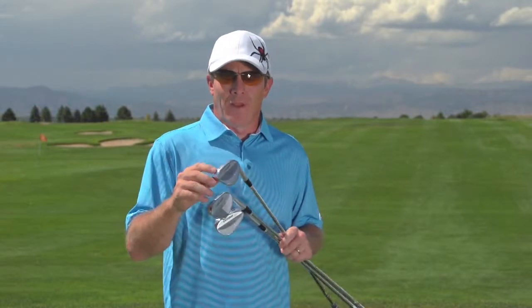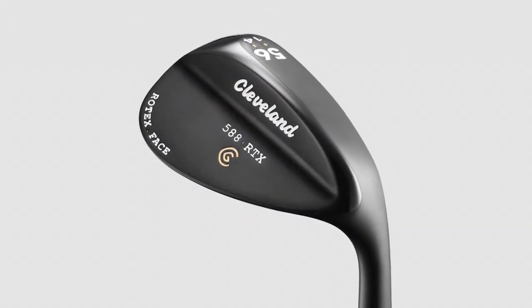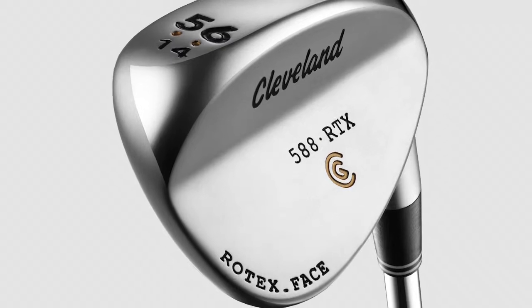Time for another product review from Golf Life. Let's look at the Rotex wedges from Cleveland Golf. Cleveland's obviously known for wedges — everybody knows that — and that's largely because of the skilled craftsmanship that they put into their wedges.